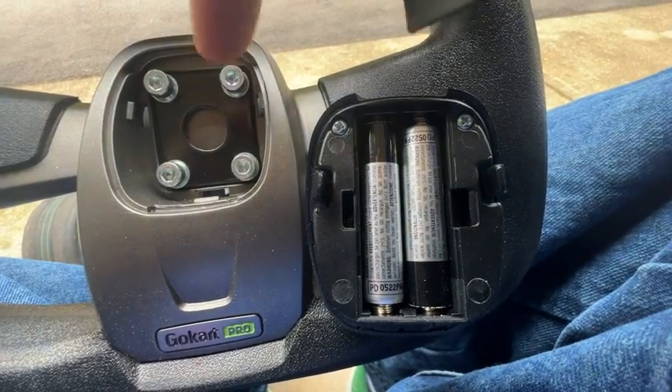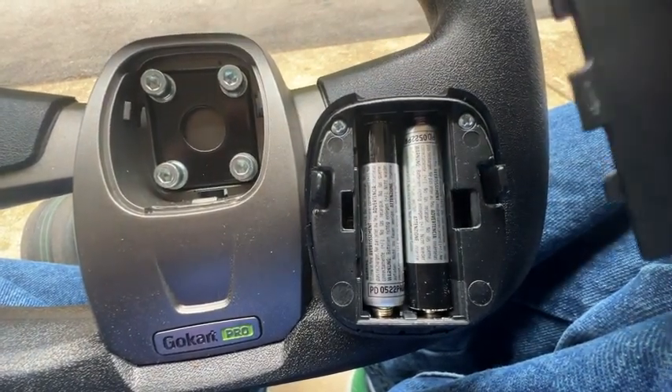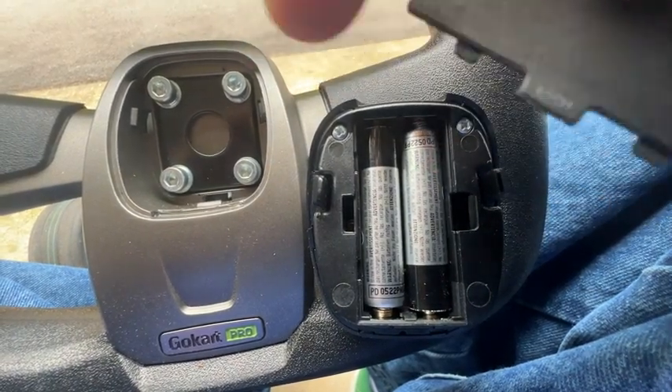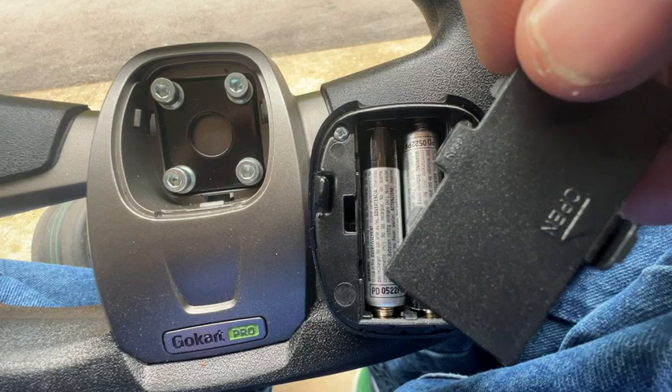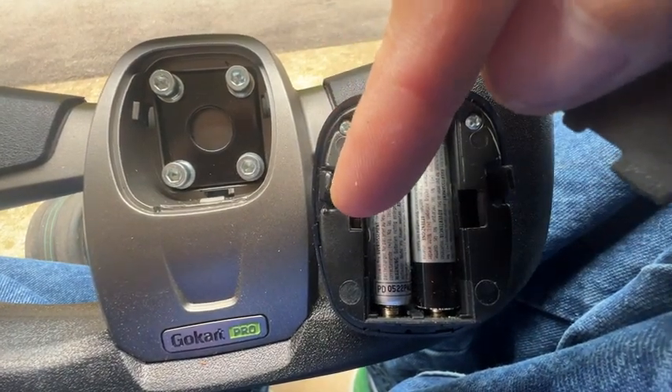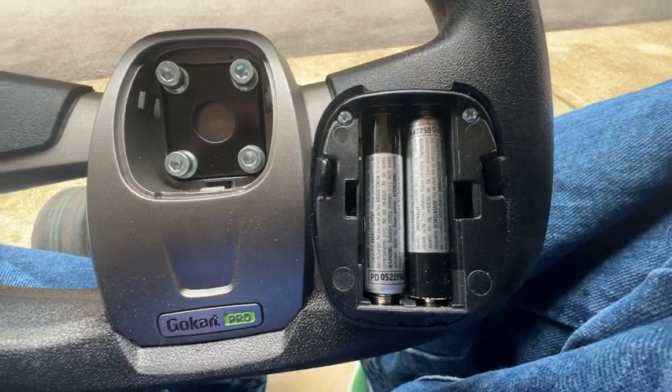First thing you're going to do is take your panel off and load your batteries in. As you can see, the panel itself says reset right there. If you ever do need to reset the device, you can go right inside of that little area right there and push that little button down there, and that will reset it.